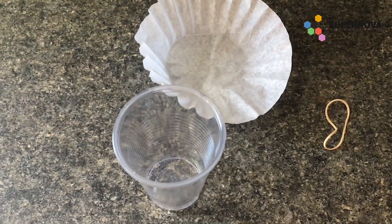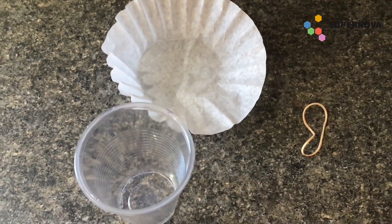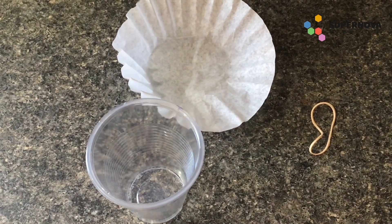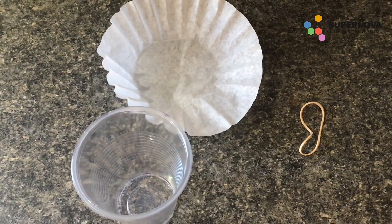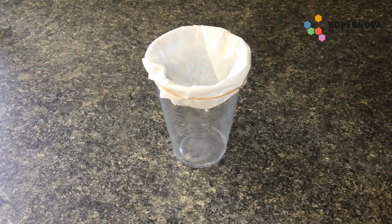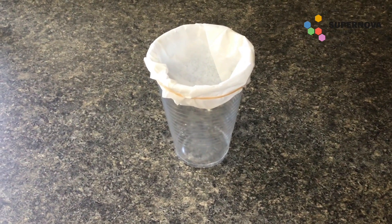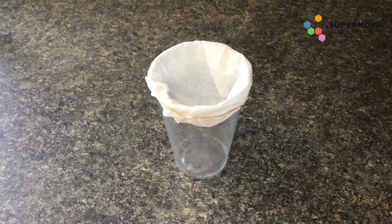The next step is to create the apparatus you're going to use to extract your DNA. Take your plastic cup, your coffee filter, and your rubber band and make a well out of it. You should have the coffee filter secured to the top of the cup with a rubber band, with a divot in the top so that all of the ingredients can be poured into it.